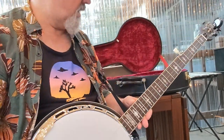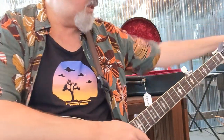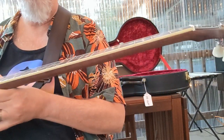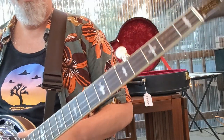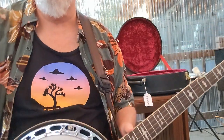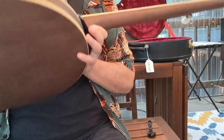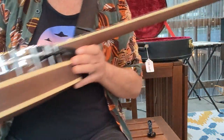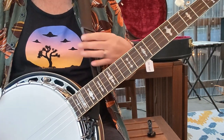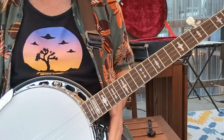Alright, so I just got the new Gold Tone. Let's get that off there. This is the OB-150RF, which stands for Radius Fret — fretboard. Kind of nice. Satin finish, very slick. I just got this new cheap Amazon strap today just because I couldn't hold it on my lap — it was sliding off because of the satin finish.